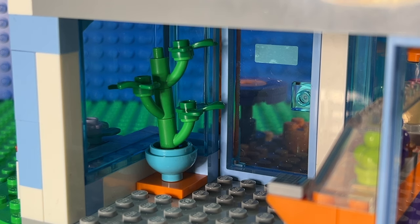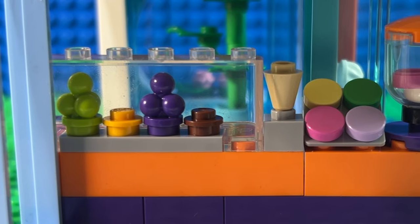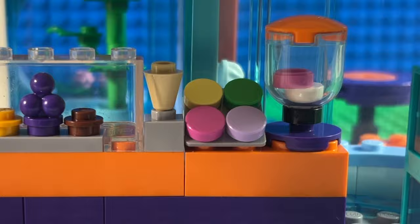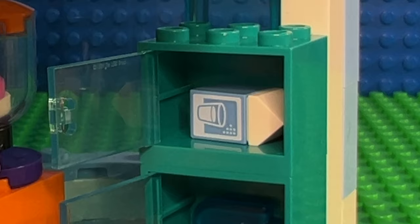Inside the front door, they've got a nice pot plant for customers to look at. On the other side, they've got the counter to serve customers at. The counter's really long and runs further down than customers see, with various different flavours of ice cream, wafer cones, and what looks like a smoothie maker at the end. And then right down the end, behind the counter, we've got some chilled cabinets with ice lollies in the bottom and milk in the top.